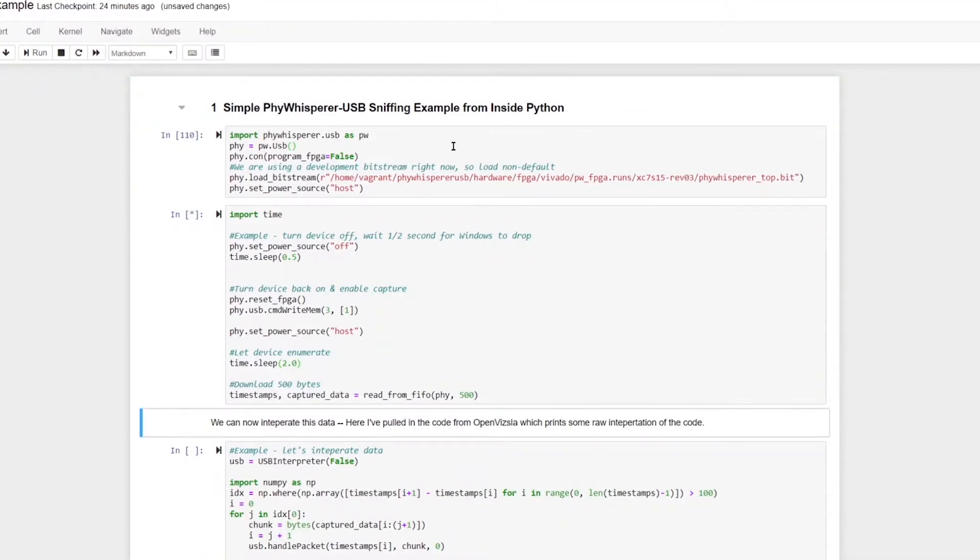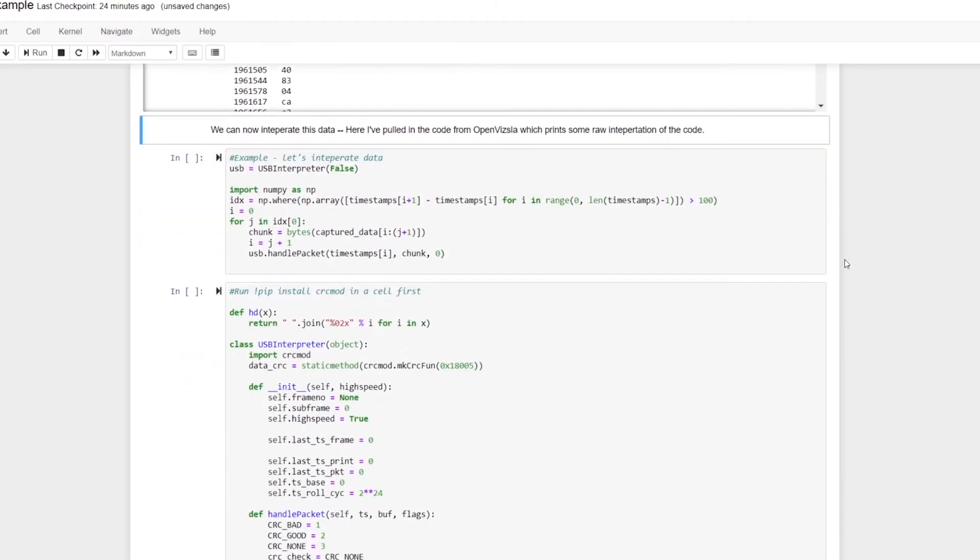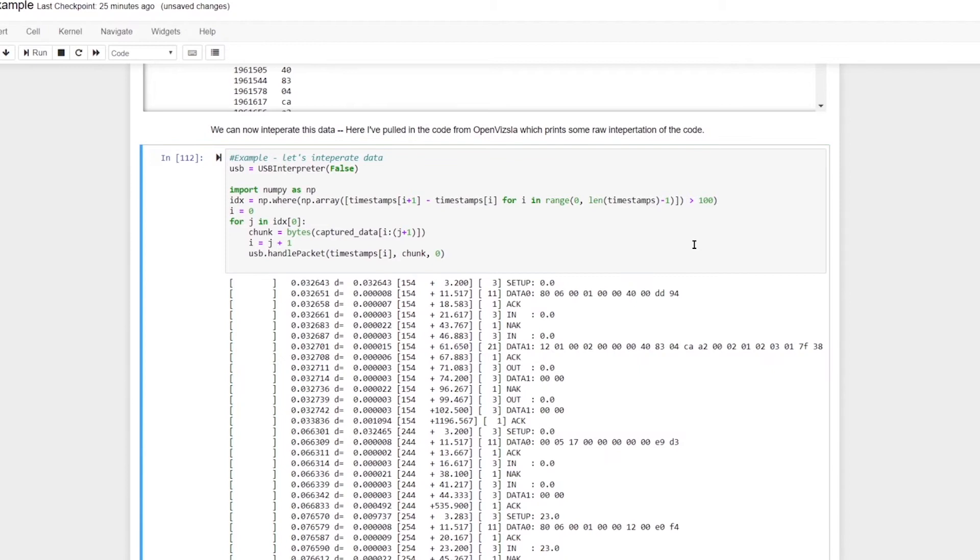You can connect it to all sorts of other closed and open source tools. Here for example I'm going to simply port this data through to the OpenVisla decoder to actually give me some USB frame information.